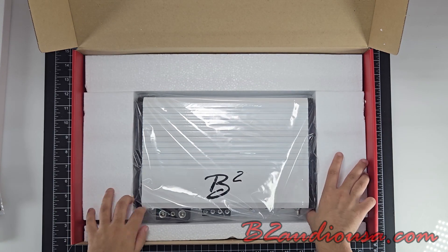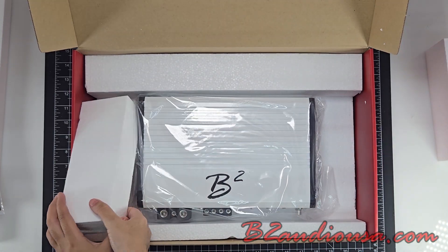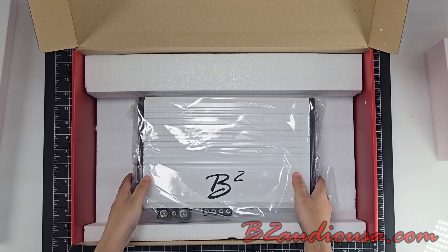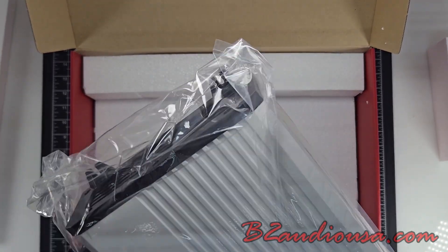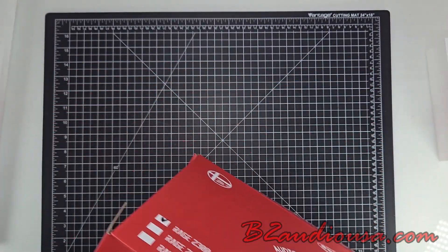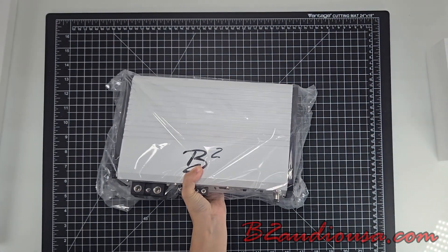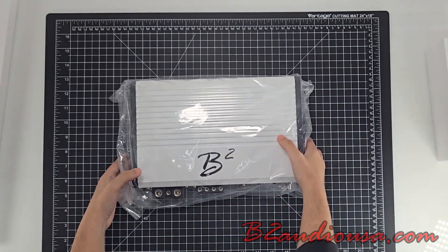For the main event, the B2 Audio Rage 2.3K. It's compact, but don't let the size fool you — this thing packs 2300W of pure power, perfect for audio setups where space is limited but performance is a must. This amplifier uses high EF Class D technology, which means you're getting top-tier efficiency. It delivers massive bass and crystal-clear highs without wasting energy.